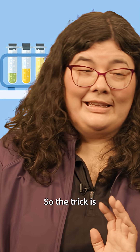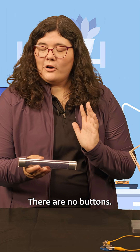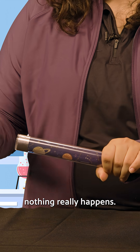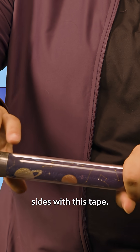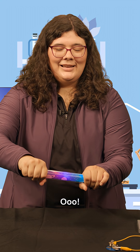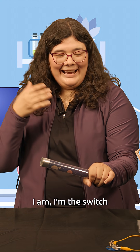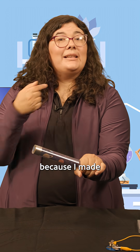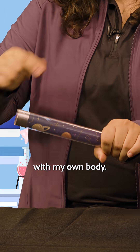The trick is, it doesn't have a switch — there are no buttons. I'm going to be the switch. So if I touch one end, nothing really happens. But if I touch both sides with this tape — I am the switch, I guess. Yeah, there we go. The energy stick is lighting up because I made a complete circuit with my own body.